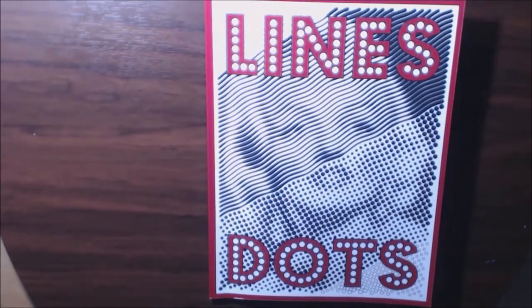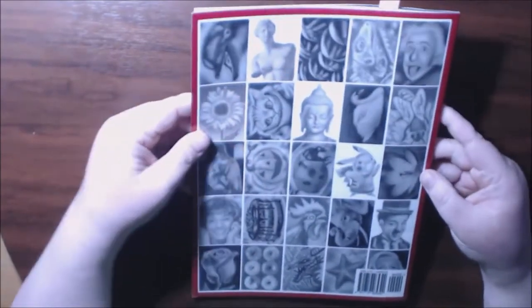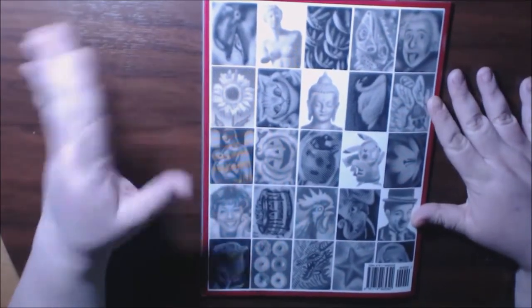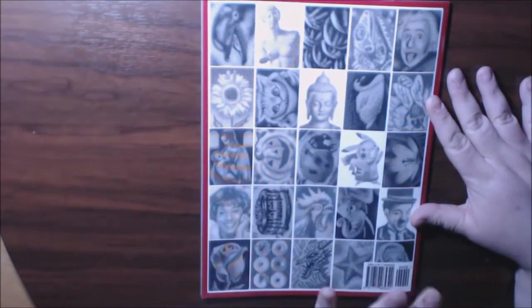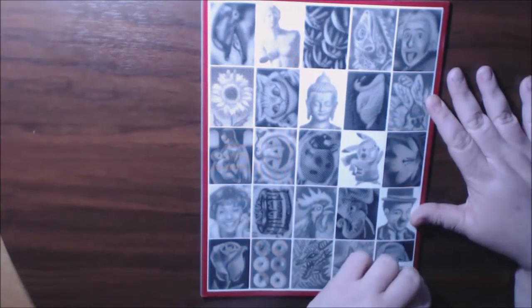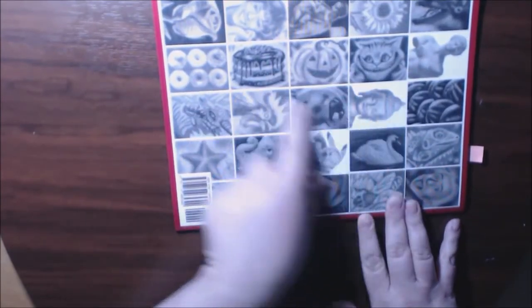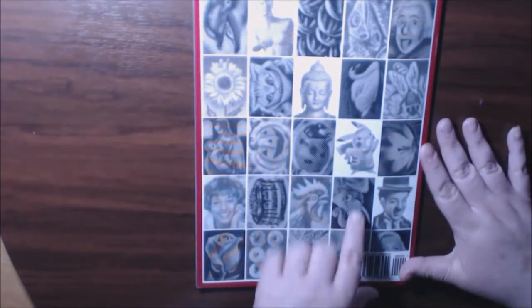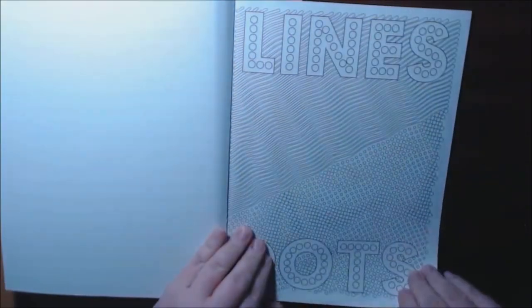I have a new book today from Sun Life Drawing — this one is called Lines and Dots. It's really cool because some of the drawings are lined and some of them are in dots, which is the whole title. There are 25 pictures, some of them are landscape and some of them are portrait, and they are all single-sided. This one here is the Alice in Wonderland cat — it's a great book.